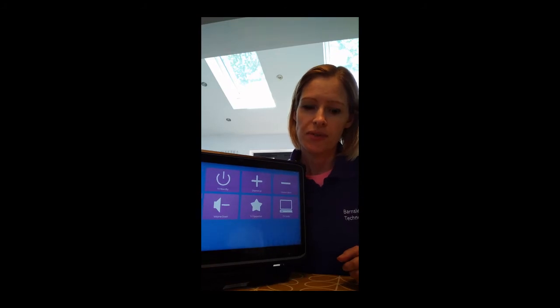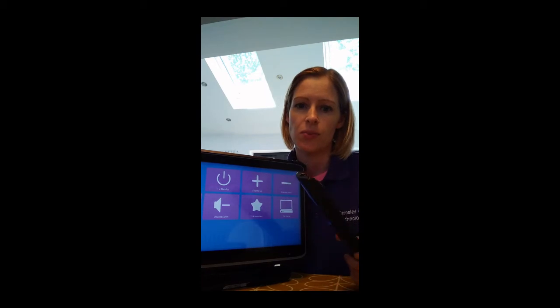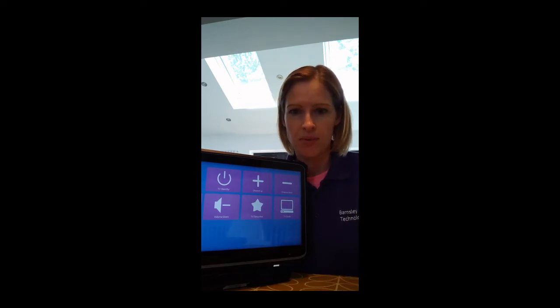First of all, what I would suggest doing is to get your TV remote and put some new batteries in it. This will always work better if you've got new batteries in your remote, so that's probably always a good place to start if you can.